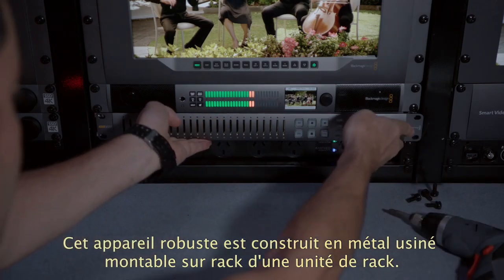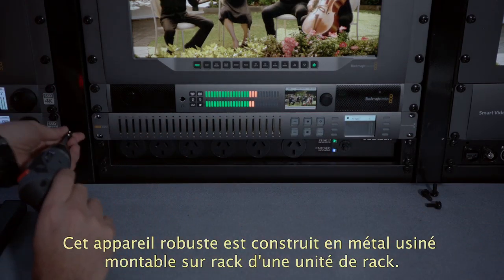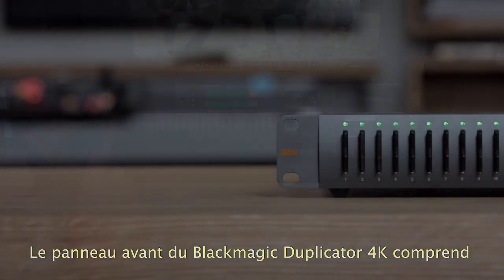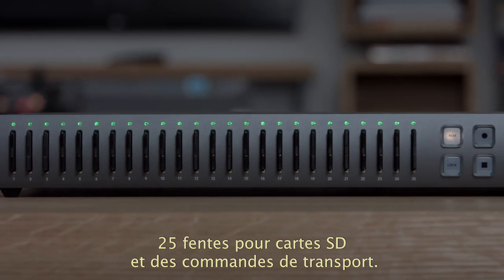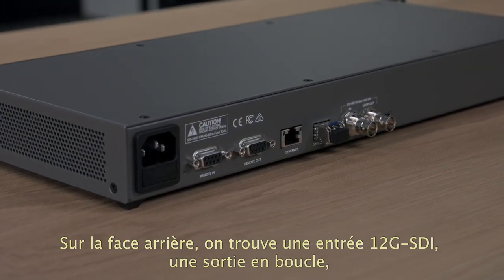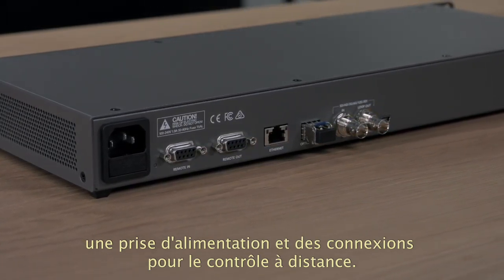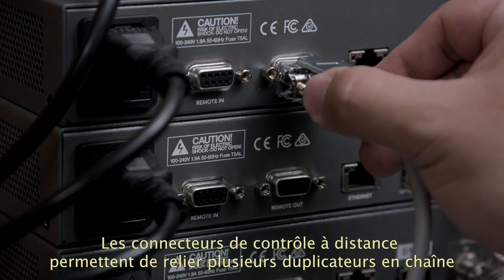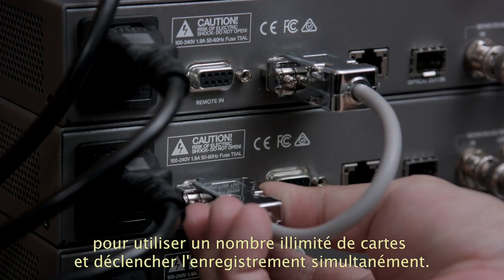The Blackmagic Duplicator is an incredibly strong rack-mount machined metal design that's only a single rack unit in size. It features 25 SD card slots along the front panel, and the record controls are located on the right-hand side. There's an LCD for monitoring input video and audio levels. On the back panel is a 12G SDI input with loop-through output plus power and remote connections. The remote output lets you daisy-chain duplicators so you can keep adding extra capacity and start them all recording at the same time.